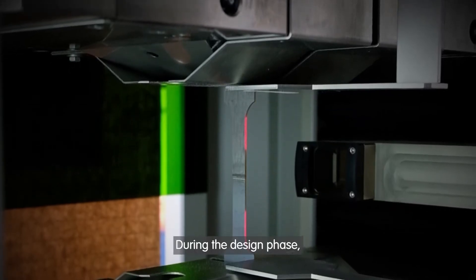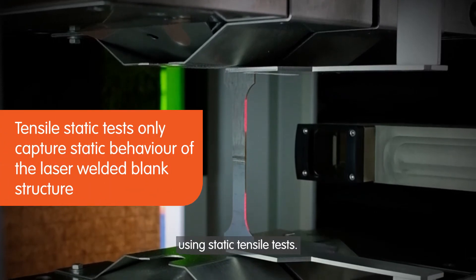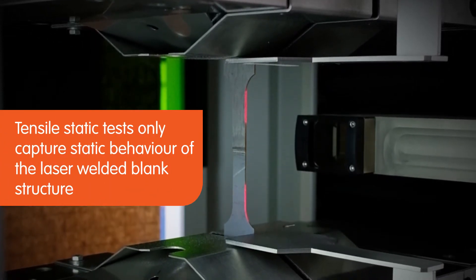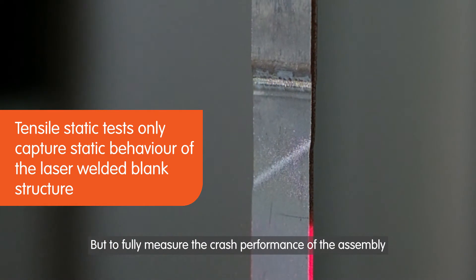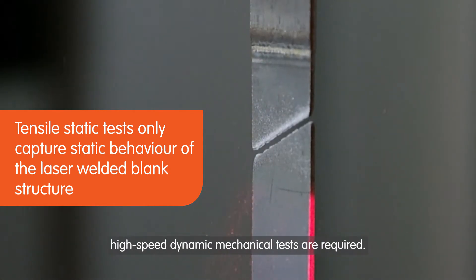During the design phase, the performance of the laser weld seams are evaluated using static tensile tests. But to fully measure the crash performance of the assembly and assess local embrittlement risks, high-speed dynamic mechanical tests are required.